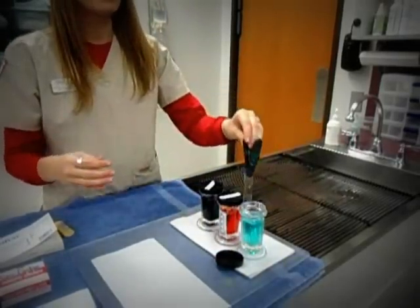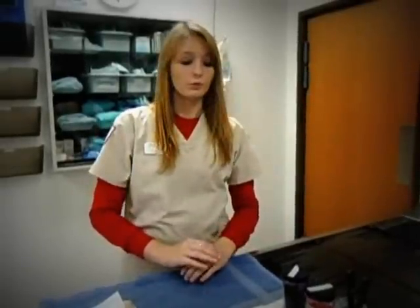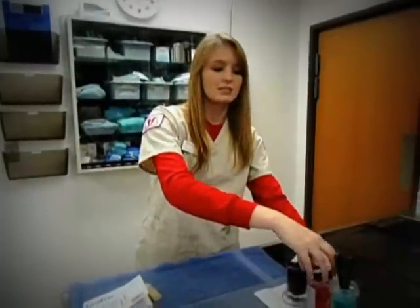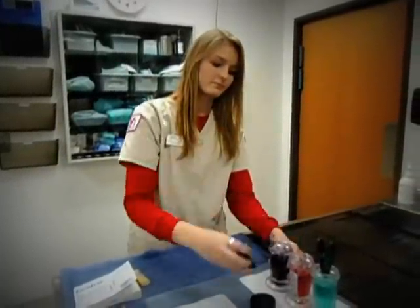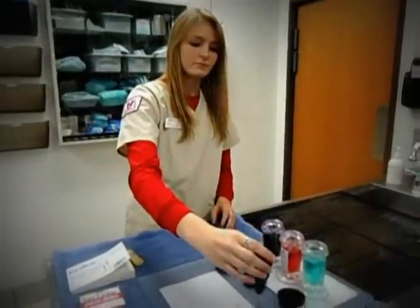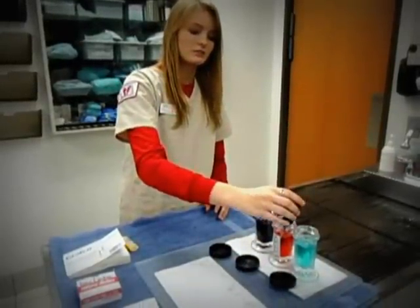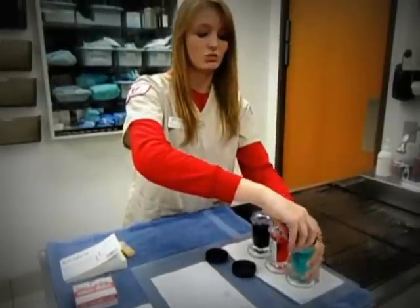I now place my slide into the stains. The first stain acts as a fixative and removes all the moisture from the cells on the slide. We usually like to leave the slide in each stain for about ten seconds apiece. We like to dab along the towel so that we don't take too much of each stain into the other stains.